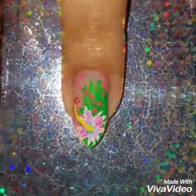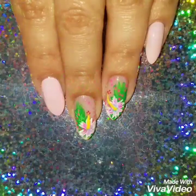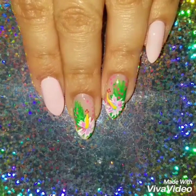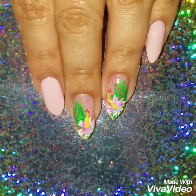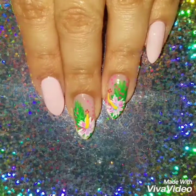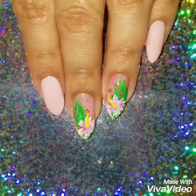Once I'm finished, I'm going to add a quick-dry topcoat. I hope I made this video really easy to follow! If you liked it, please give it a thumbs up and subscribe to my channel to get updates when I upload new videos. Check out my Instagram to see more of my nail art — thanks so much for watching, see you next time!